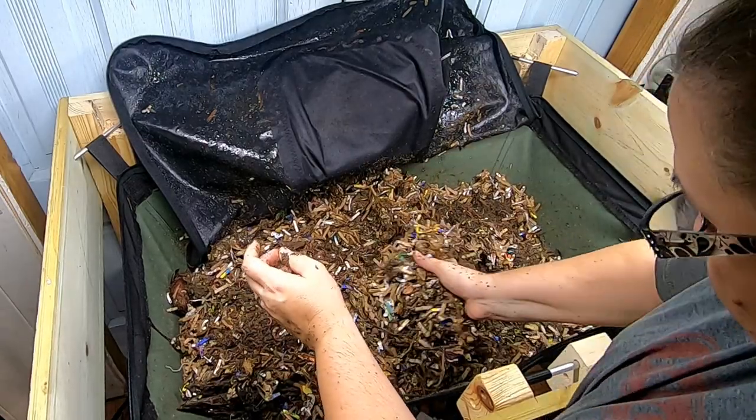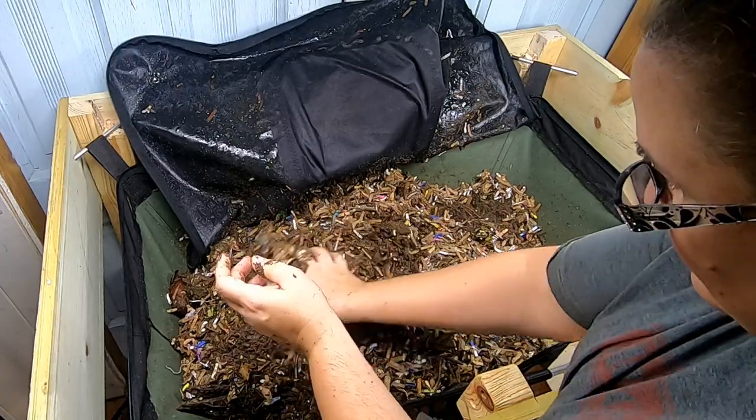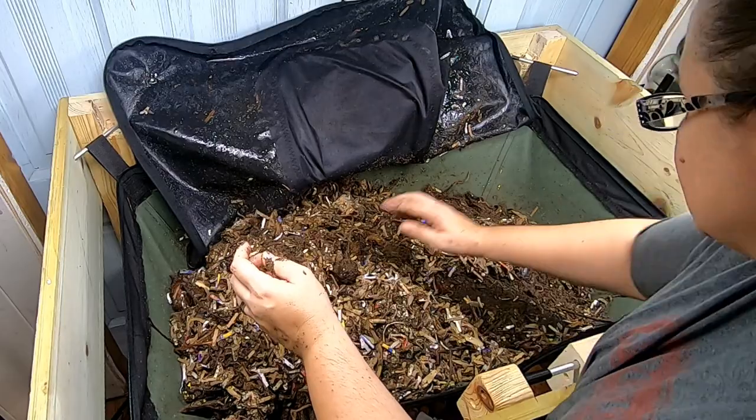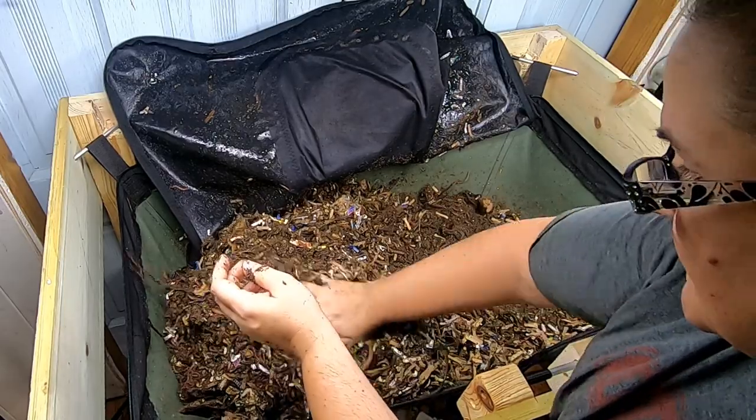But these guys go through an enormous amount of bedding, which is good, because there's lots of boxes to eat here.